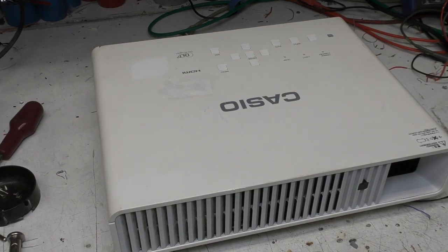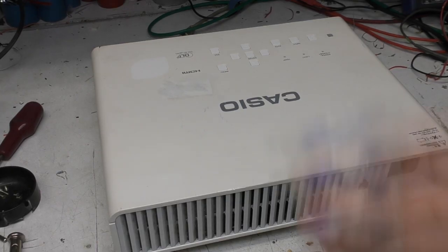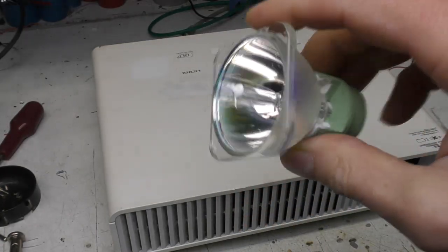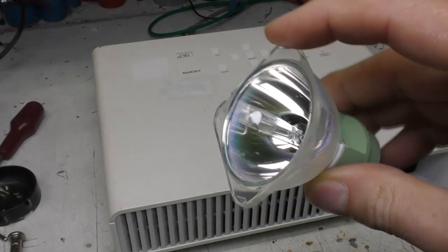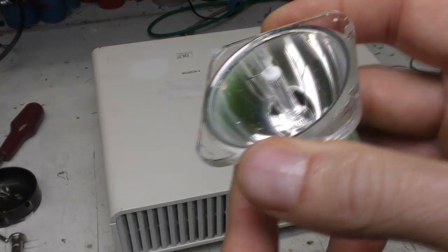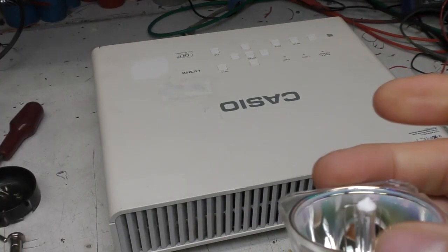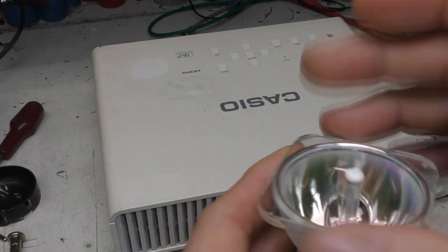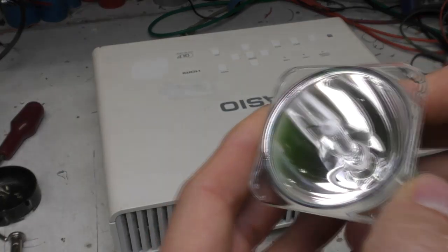Most projectors use high-pressure mercury discharge lamps, and these have a few disadvantages. They've got mercury in them, the lamp life is relatively low — typically between about two to five thousand hours — they produce a huge amount of heat and ultraviolet, so they need a ton of airflow to keep them cool, and the ultraviolet can actually damage the plastics over time.